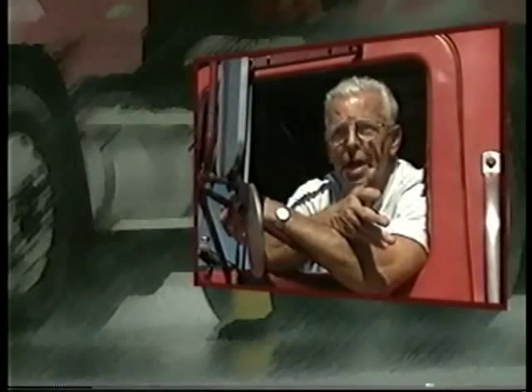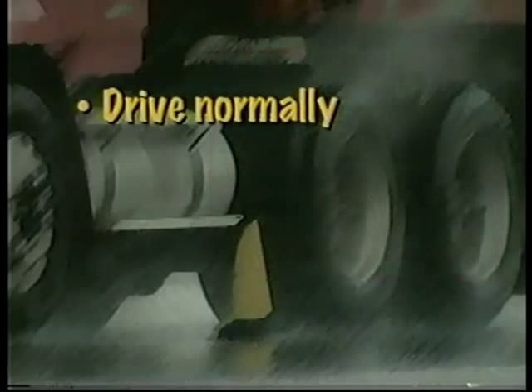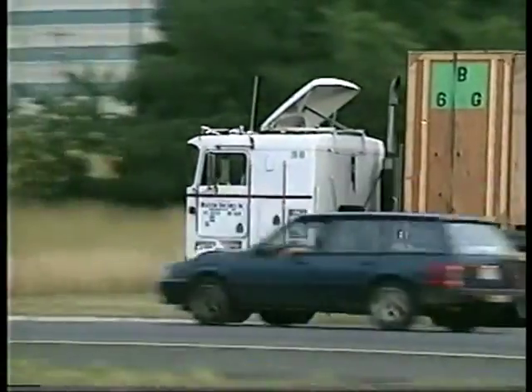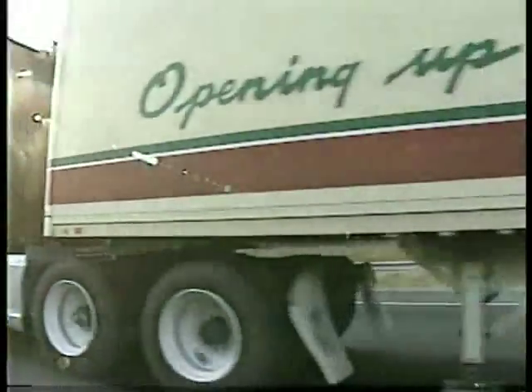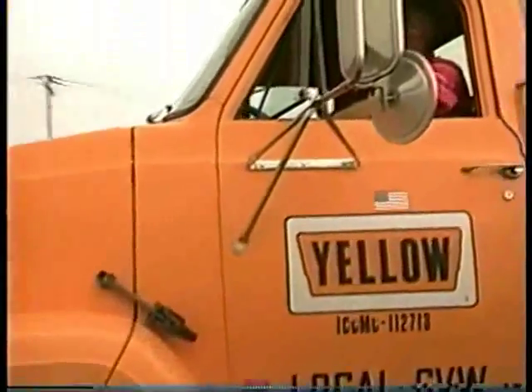How should I brake with ABS? Brake as you always have — let the anti-lock braking system do the work. What happens if the anti-lock brake system isn't working? If there is a malfunction, drive normally; your regular brakes will still work. But get your system serviced as soon as practical. Most important of all, remember: anti-lock braking systems do not mean you can drive faster, follow more closely, or drive any less carefully. They will not compensate for bad brakes or poor brake maintenance. A vehicle's best safety feature is still a safe driver.